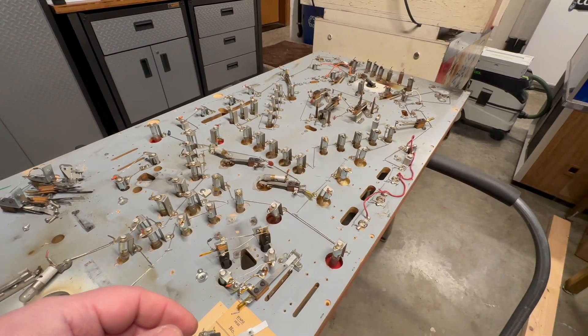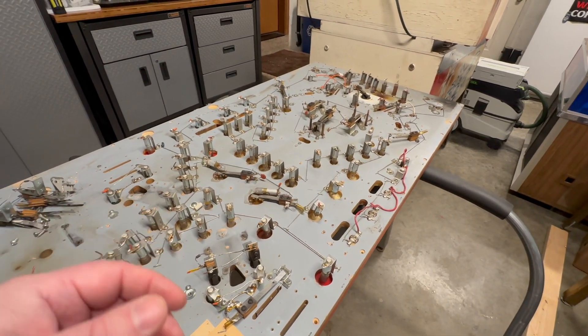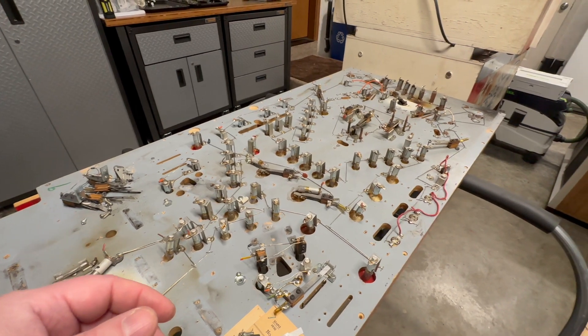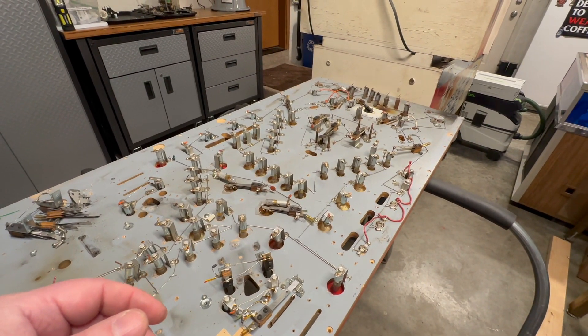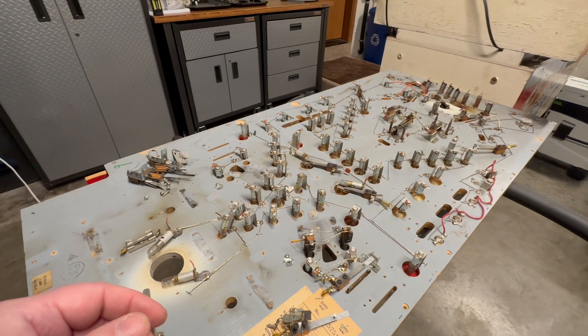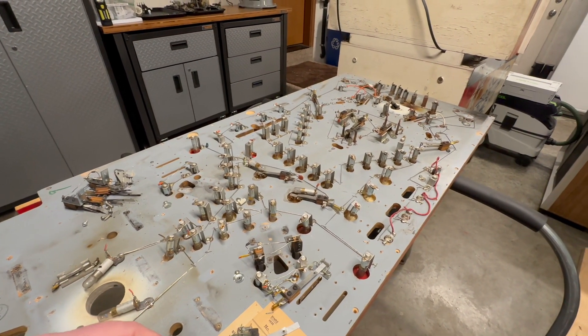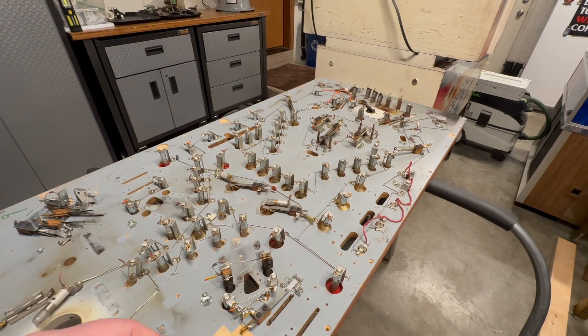I'll be replacing them with newer modern switches — probably the Jersey Jack Pinball style micro switches. Anyway, I'm going to keep unscrewing these, pretty straightforward, don't want to bore you with that process, and we'll come back when I'm done.